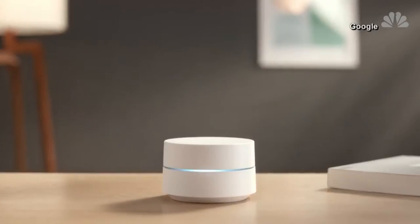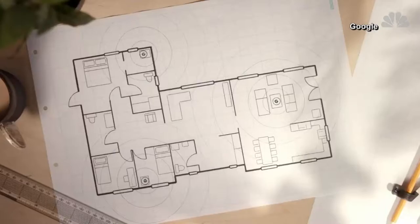We know that people are hiding their routers in closets, on shelves, maybe even under furniture. You can see all of the devices connected to your network. You can also see the speed of your Wi-Fi to those devices.